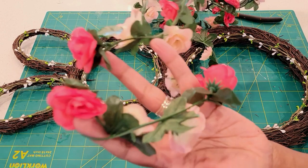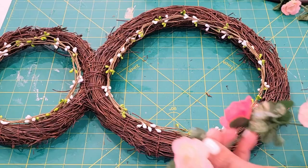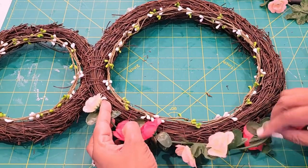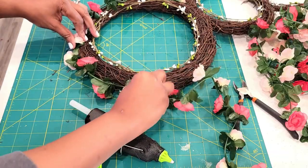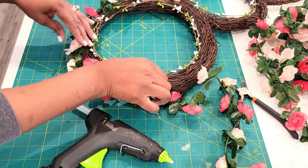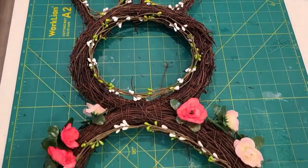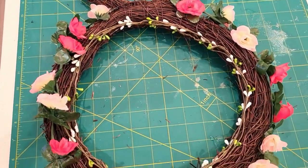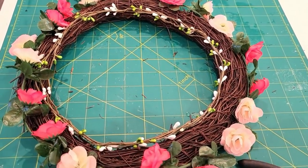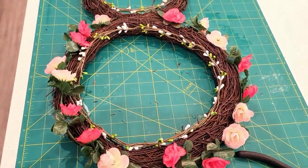Now I'm adding on this garland — it's really pretty with different flowers. I'm adding it to the outside so a lot of the actual grapevine wreath will show, and this will be so pretty as a combination with the pip berry garland I previously added on.